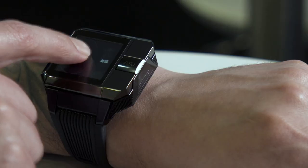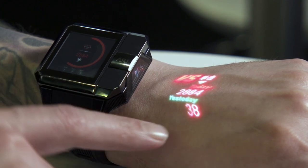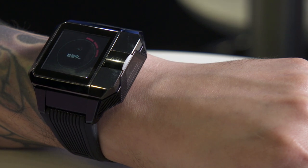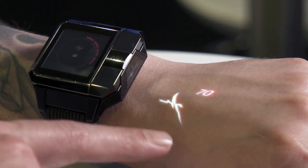A common app you would find on a smartwatch would be like an activity tracker. I hit that button, it loads, and check it out — the image from the face of the watch is projected right onto the top of my hand. Inside that app, we have a heart rate sensor as well, so it's going to take a quick reading. You're going to see that information displayed really brightly and clearly right on the top of your hand. The projections are bright enough to be displayed in practically any lighting condition.